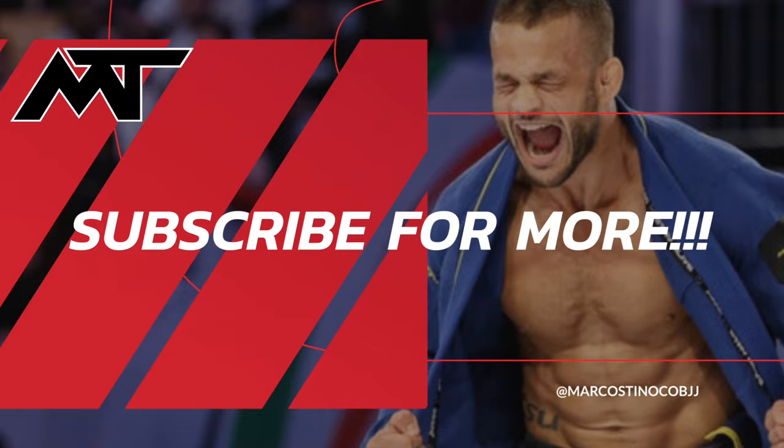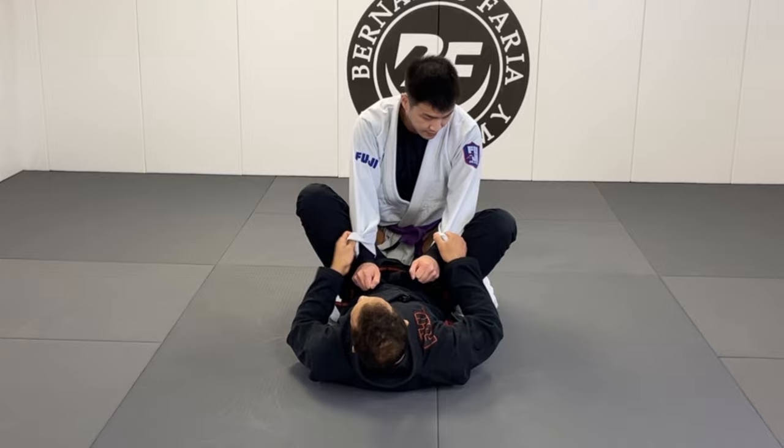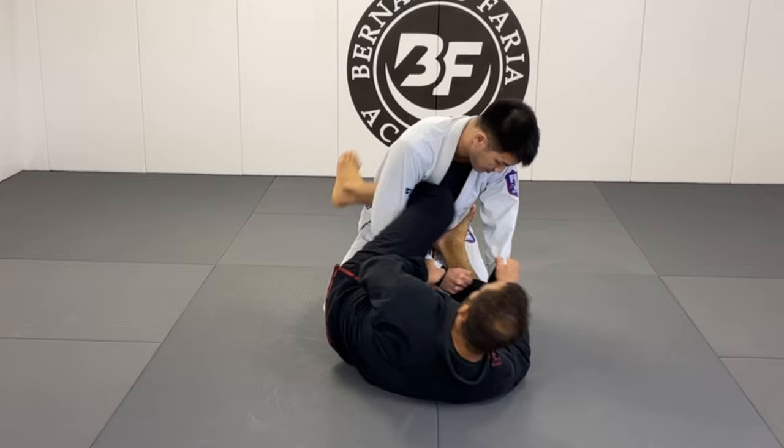Starting from here — both sleeves. Never put legs outside arms; always put arms in here. The first way: number one — lasso deep, foot on the hip, not a shallow lasso.